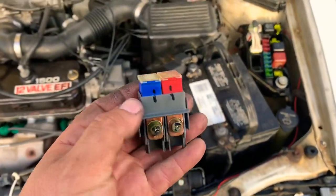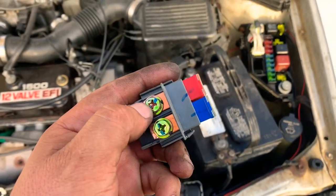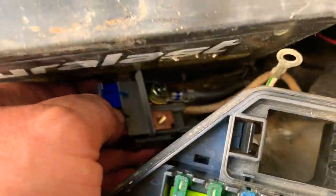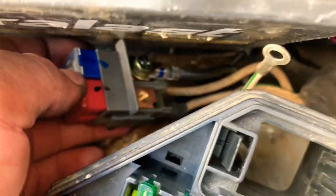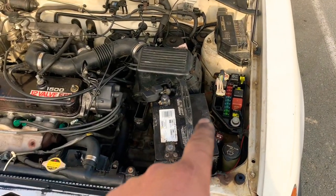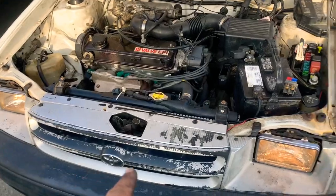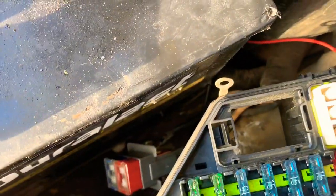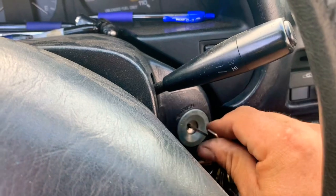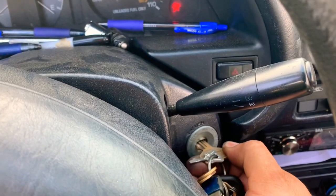We've disconnected the red 50 amp fuse from the 10 millimeter wire to demonstrate what this fuse is feeding. There's a wire that's supposed to go there and we'll see what turns on and what doesn't. We turned on the headlights and they are working. We still have that one wire disconnected, so now we try to start the engine — and it doesn't start.